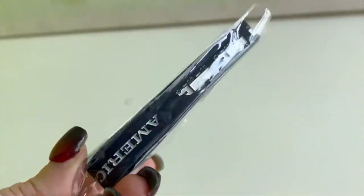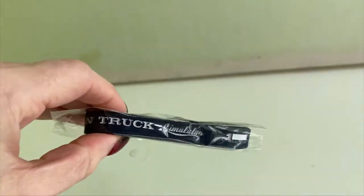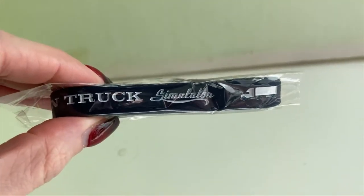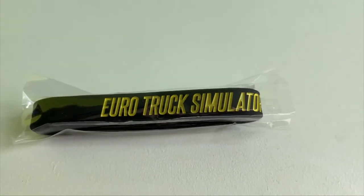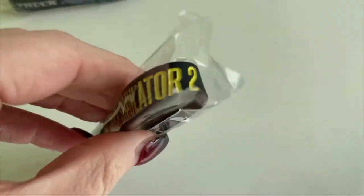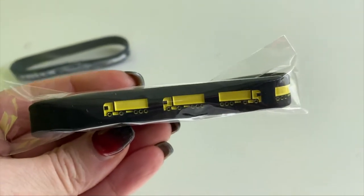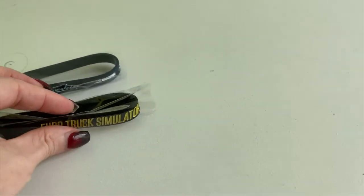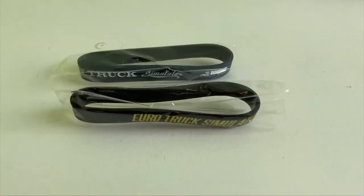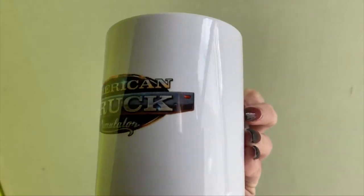Next up are the wristbands. The American Truck Simulator wristband is black and white, and it is embossed — everything white you see is inlaid, which is really quite nice. The Euro Truck Simulator 2 wristband is the same — embossed or inlaid. The trucks and the writing are all yellow on it. They're made of rubber and they are pretty nice.